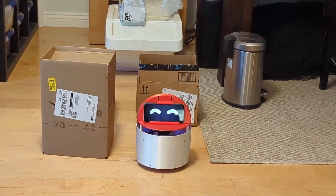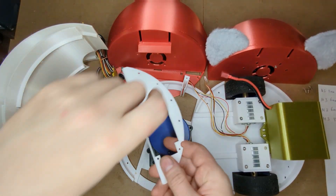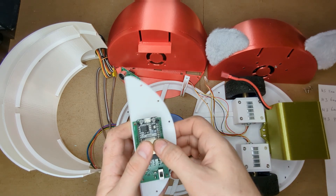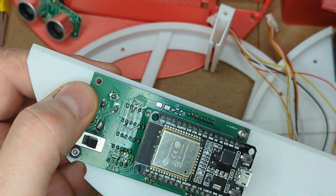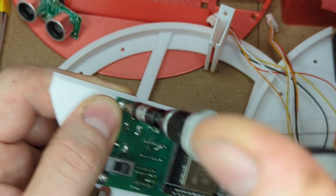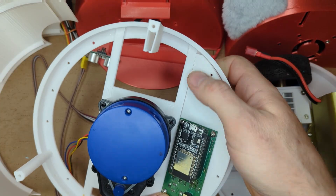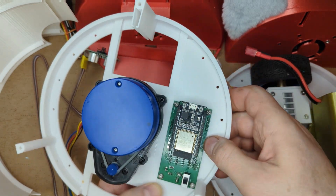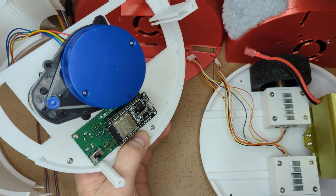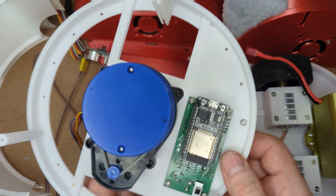Let's start with the assembly. Take the ESP32 breakout board carrier plate and mount the board as shown using 4 M3 4mm screws. Snap the carrier plate into the robot's middle plate so that the ESP32 module stays above the plate. Fasten the carrier plate using M3 6mm screws.